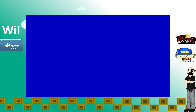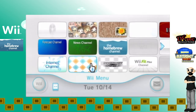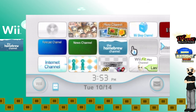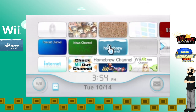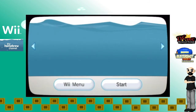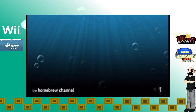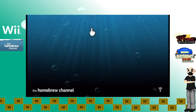Just hold the power button on the Wii and press the power button again. Press the A button here — and look, the homebrew channel is now there! Now you can enjoy homebrew gaming, emulation, and homebrew applications. We're just going to press A on the homebrew channel to show you exactly what it's like. As you can see, there is absolutely nothing here, but once you have your homebrew games, emulators, and homebrew applications, you will be able to see them all in here.